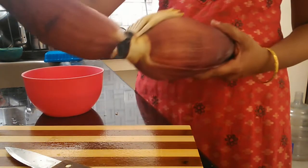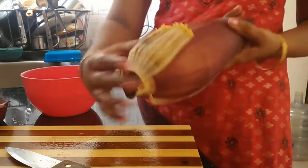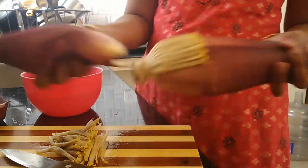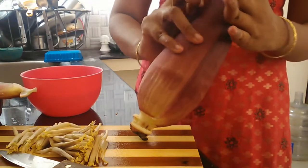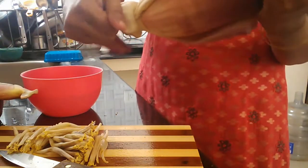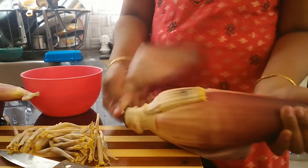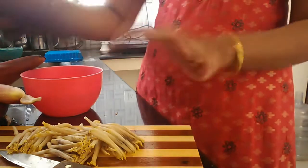First, the wallapoo is going to clean. I am going to remove the wallapoo from the wallapoo. The wallapoo is easy to remove. This wallapoo is easy. Had to remove the wallapoo.